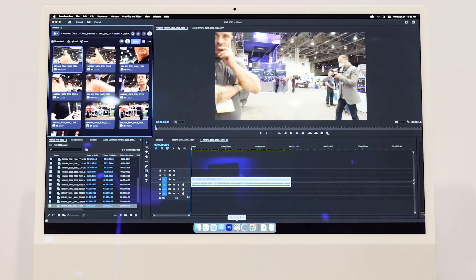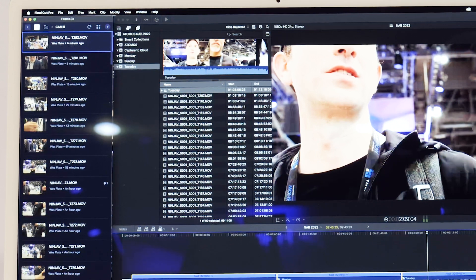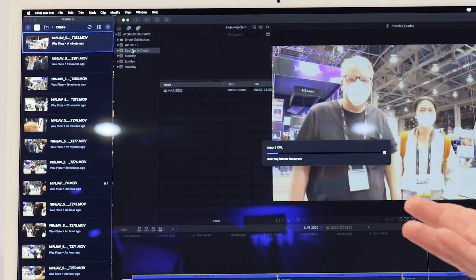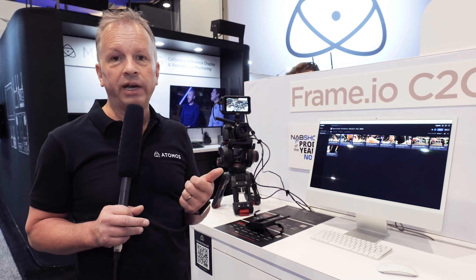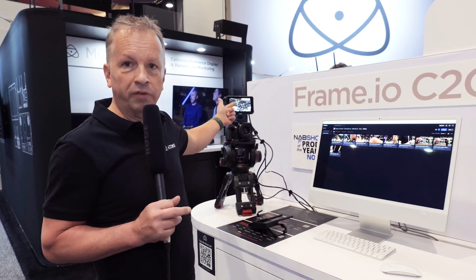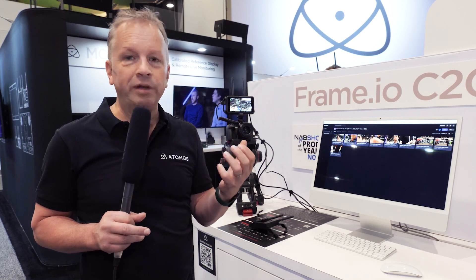I also have the capability to see the clip in Final Cut Pro, for example. That same clip in Final Cut Pro — I can import it into my event, and once it's downloaded I can start editing with it here. The high-quality file — the 4K ProRes file, or if we had a Ninja 5 Plus or Shogun Connect it could be a ProRes RAW file — is still on the SSD, the pristine file.